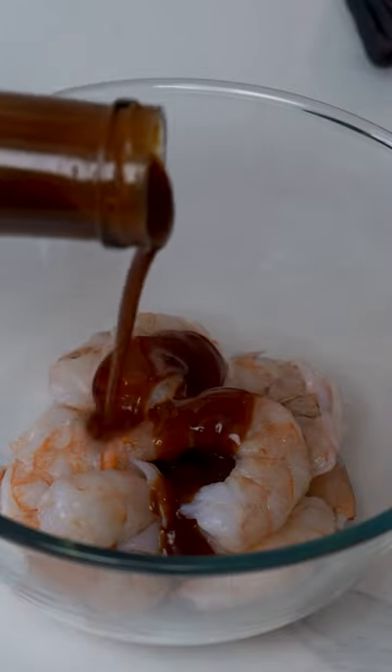Let's make these super delicious cucumber sushi boats. Start by taking 250 grams of raw shrimp and marinate with some bang bang sauce.